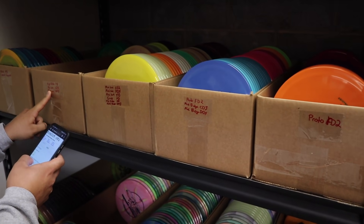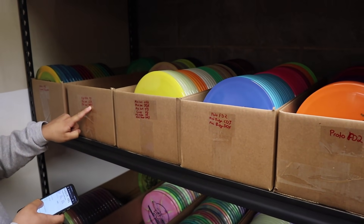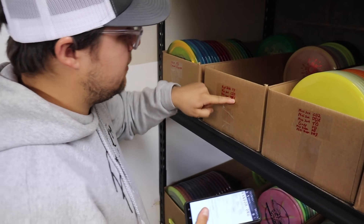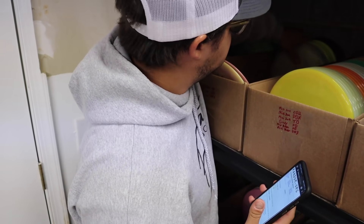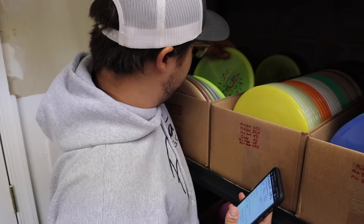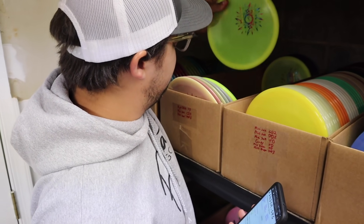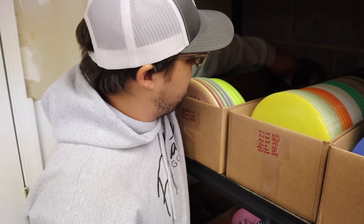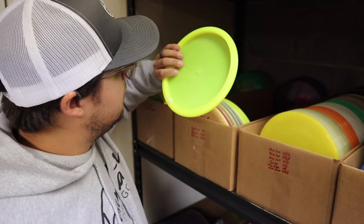Checking for distance drivers and mids in the next box. There's one mid in there, the rest are fairways. Zach hasn't thrown an MD5 before, and all the discs in the box turn out to be MD5s, so Zach takes the C-line MD5.